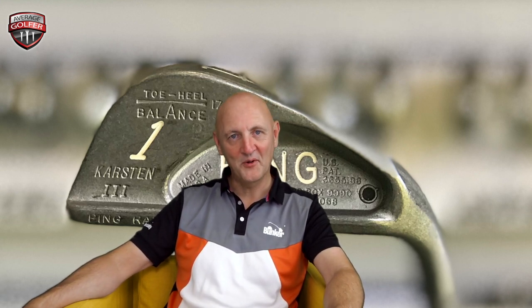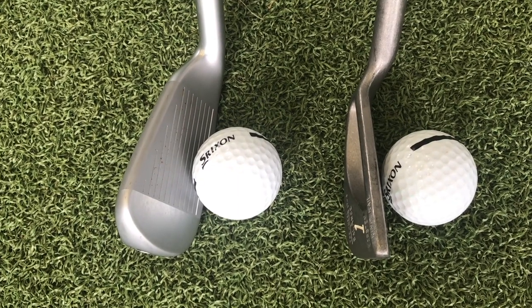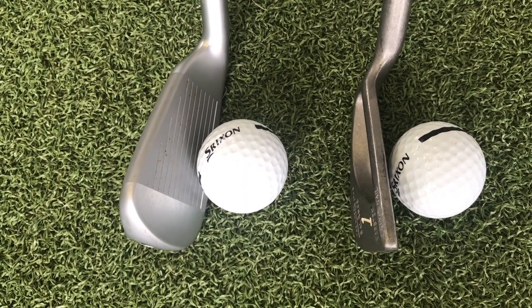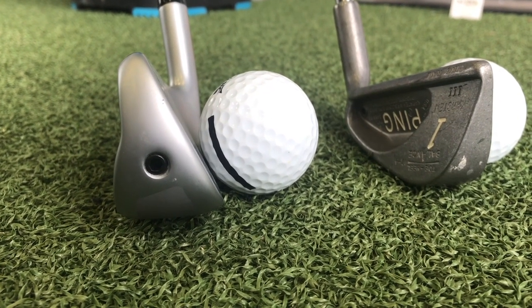Let's have a look now, when I'm talking about size of the head. Look at the Ping crossover iron alongside the Ping one-iron. Can you believe the difference in size of those two alone? One looks like you're putting a driver behind the ball compared to this one-iron. Huge, chunky thing, the crossover. And from a confidence level, you stick that behind the ball and you think, I can't miss, I can't go wrong. You put that one-iron down and you literally hold your breath and pray you put a good swing on it. So there's massive differences.